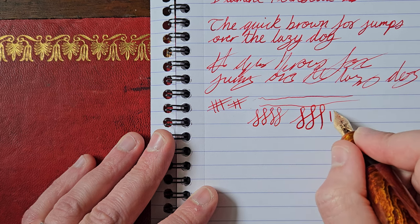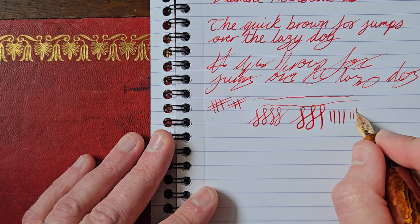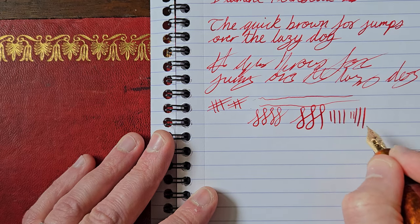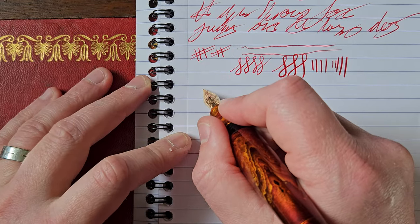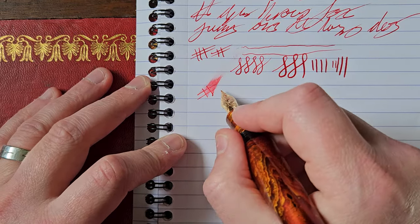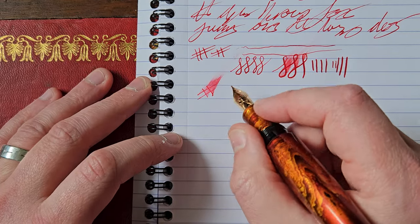It is on the soft side, this nib, actually — not flex, but on the soft side. I'm not going to push it far because it's not mine and I can't afford the repair bill. But for wetness, very nice flow indeed. And obviously if you're squeezing a bit more out, you're going to put a bit more ink down.